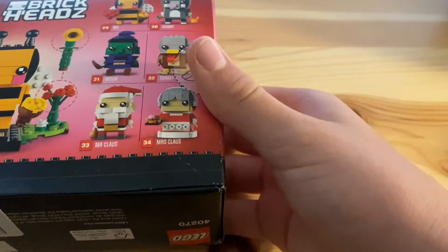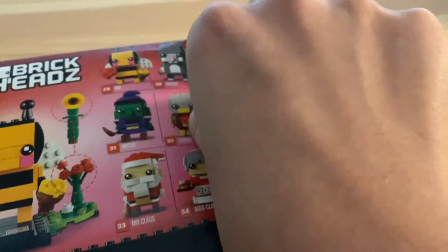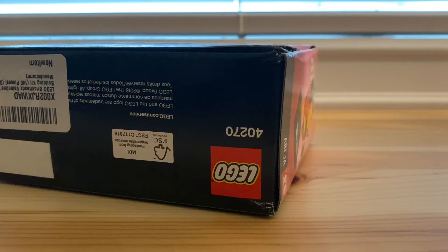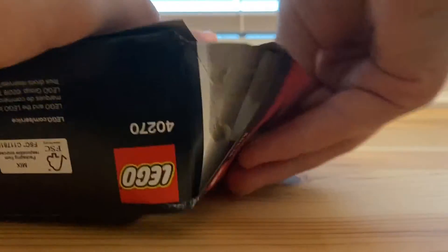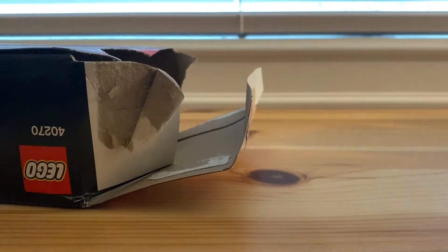I've kind of saved it for a rainy day, and it's a rainy day, so let's go ahead and open this up. I only have one hand right now, so let me try and set this up. I set the camera up on a different Lego set actually, so it's not the greatest.